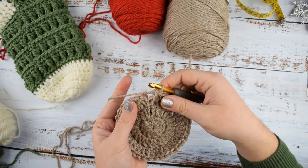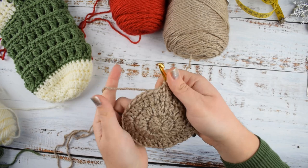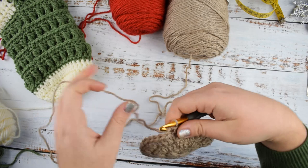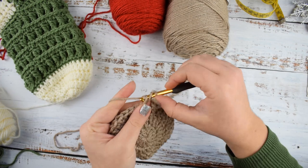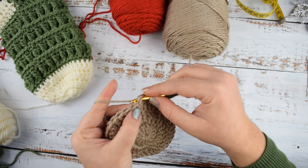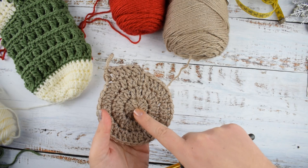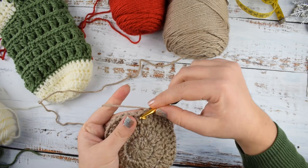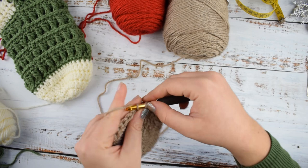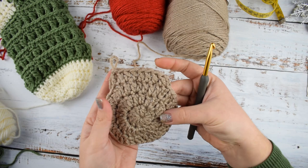I have finished round 3. Join with slip stitch into the third chain of the initial chain 3, then chain 3. In round 4 we will stop increasing and just make double crochet into each stitch till the end of the round. At the end of round 1 we had 12 stitches, round 2 had 24, round 3 had 36, and round 4 also has 36 stitches.